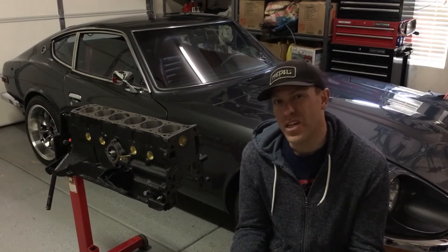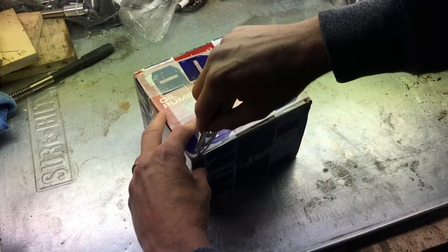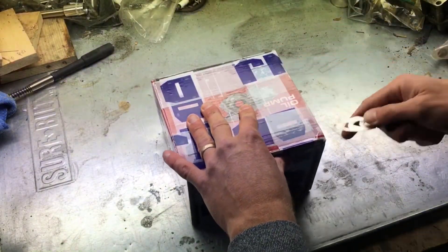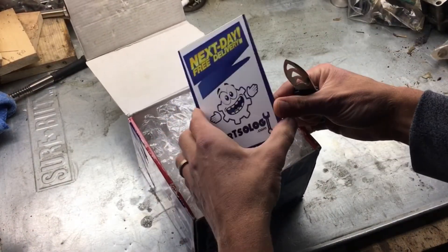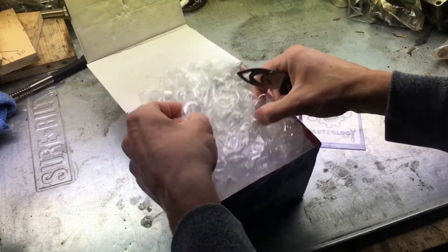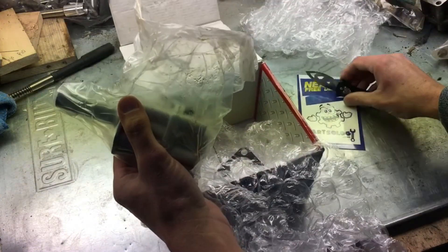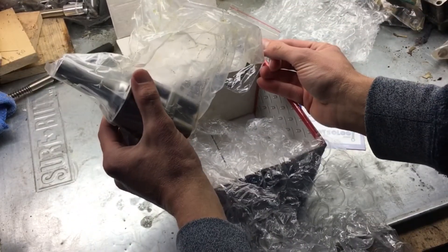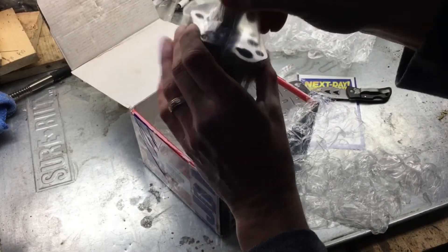Let's just take a look and see what it looks like. We have the oil pump — there we go. Next day, free delivery. Oh, it's a magnet! And it comes with a gasket.